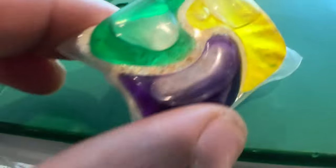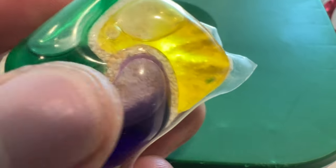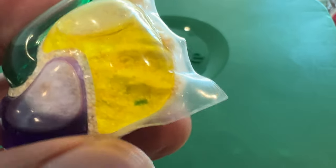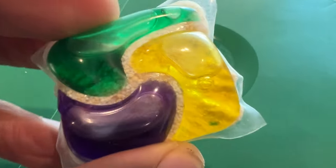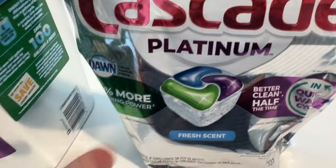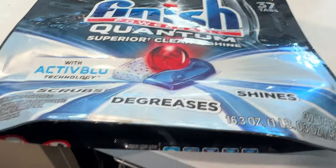I'm going to be using Cascade Platinum today. If you look at it, it has three or four different mixes of detergent — the purple, the green, and the yellow. I don't know exactly what each color does, but you have the powder at the bottom, and all of these combined will allow your dishes to get clean. Cascade comes in a package like this with a lot of variety.